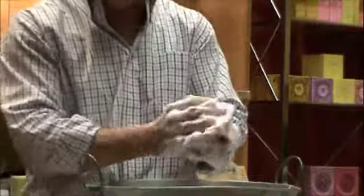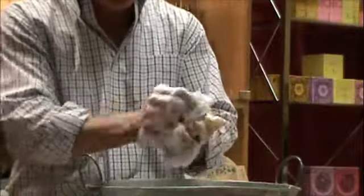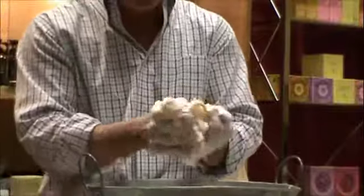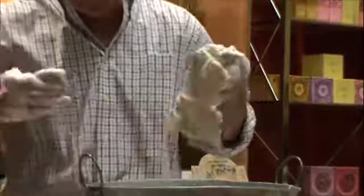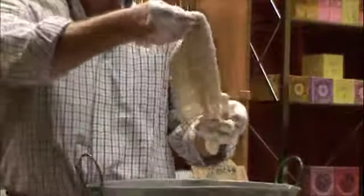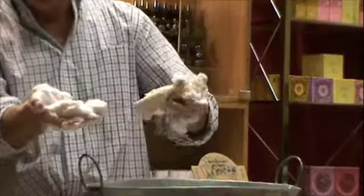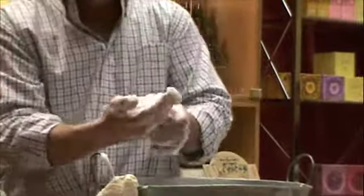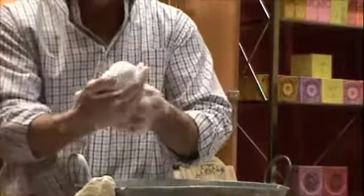I'm going to go ahead and start lathering or peaking the mix using the activator. What's happening instantly is that the activator has already generated more mix than I can possibly handle. I want to show you here how the activator creates a much, much more stable mix. I'm going to go ahead and pull the mix — look at that. This is what activator does. This is why we call it a peaking agent.